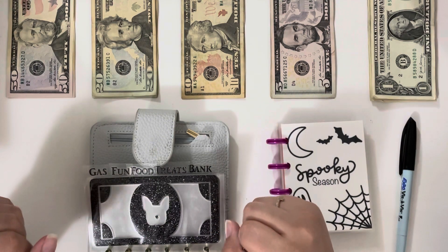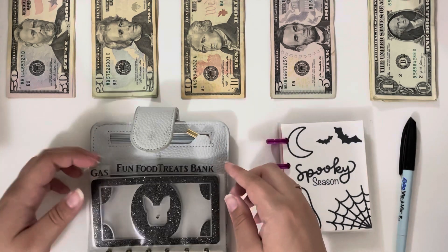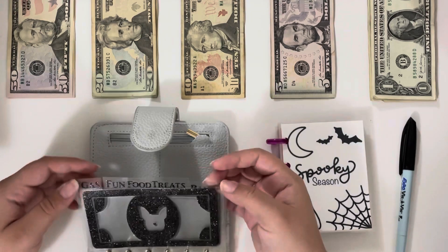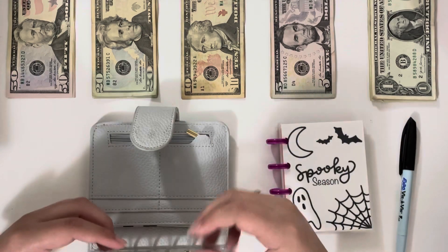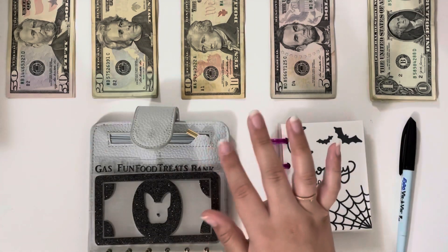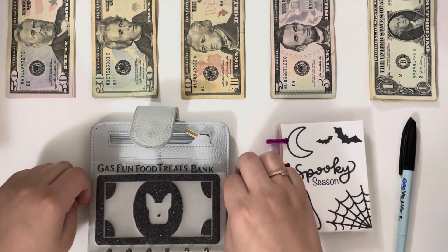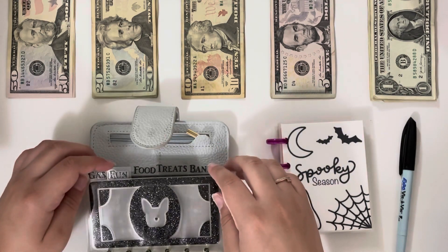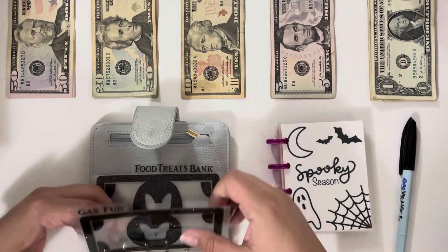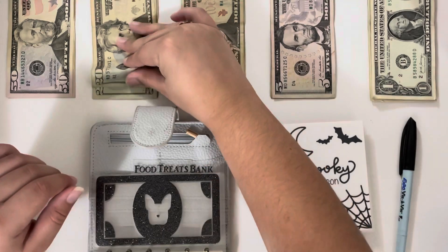We're now going to jump right in. These categories are the ones I carry around with me: we have gas, fun, food, treats, and then a bank envelope in case I need to deposit any money, or when I go to the bank to pull this money out I pop it in that envelope. We're working with a lot less money than usual, which is fine — that's what it's like to have a small business. A lot of things are not going to get stuffed this week, so gas and fun are not getting stuffed.